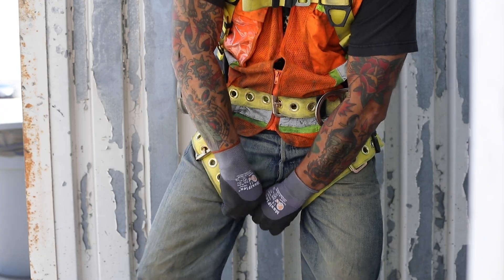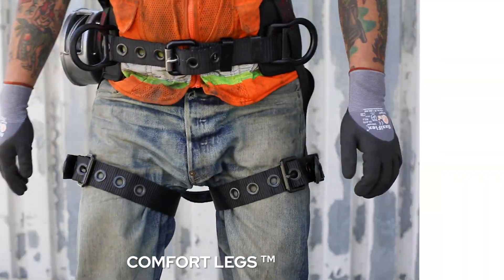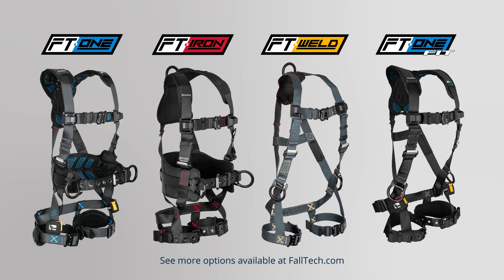Leg straps are notoriously uncomfortable because they go right through the groin. To eliminate the pain and discomfort workers have endured for decades, FallTech developed Comfort Legs — leg straps that wrap laterally around the thigh, avoiding that V-shape causing irritation throughout the day. These horizontal leg straps are just as safe during a fall arrest event as conventional straps when properly worn snug around the leg. It's actually loose-fitting straps that may cause extreme injuries to the groin in a fall.